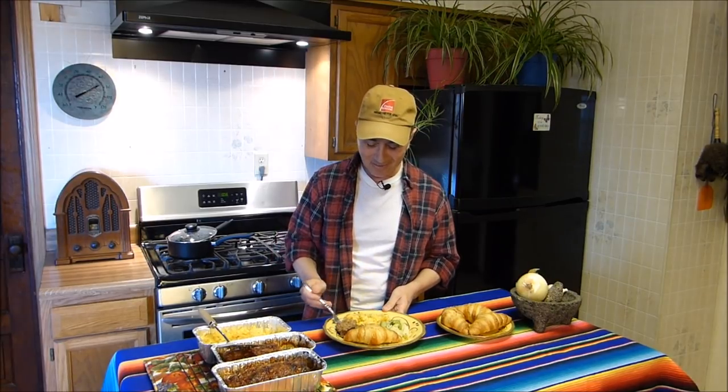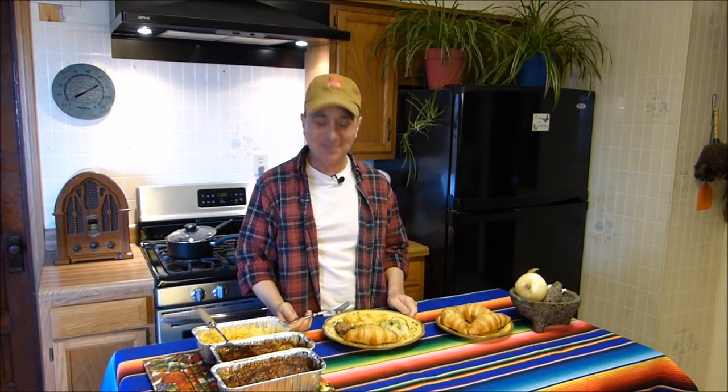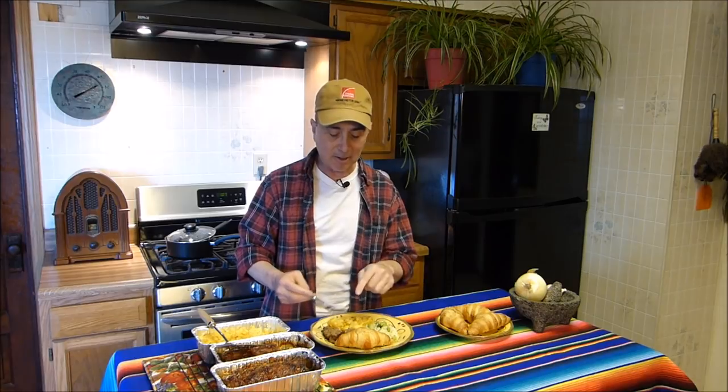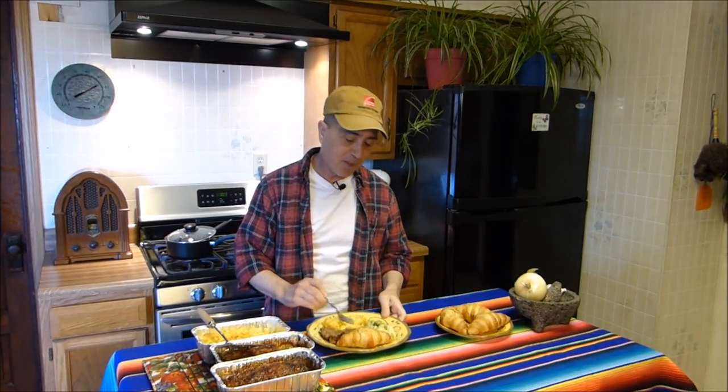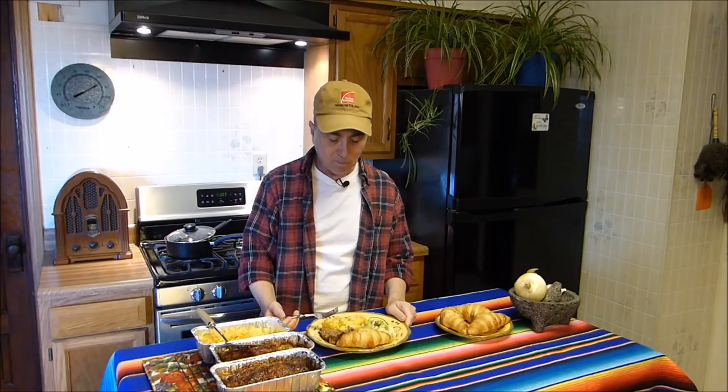Now comes the taste test. What I like about this is the glazing we put on the top — don't forget all the amounts and ingredients are listed below this video. The glazing, cooked uncovered in the oven, forms a little bit of a crust on top. When you slice into it with your fork — you don't even need a knife — you get just a little bit of that crunch and then the juiciness and softness of the rest of the meatloaf. No need for gravy, ketchup, Worcestershire, A1 — nothing. This meatloaf stands on its own, except maybe a little bit of mac and cheese.